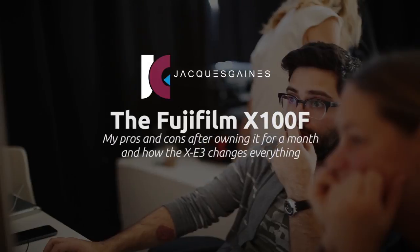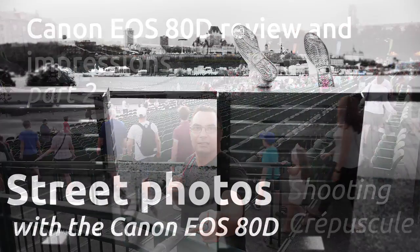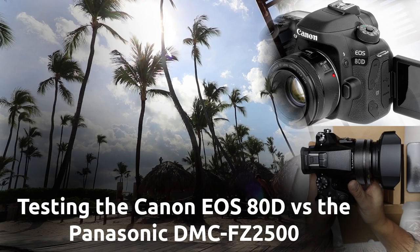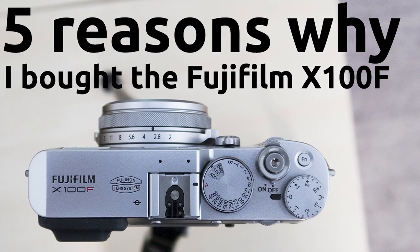Hey YouTubers, this is Jacques Gaines from Jacques Gaines Photography. I decided to do a change of scenery. Today I'm going to talk about the pros and cons of the Fujifilm X100F. Some people asked why I was talking about the Canon EOS 80D and all of a sudden gave up on that camera — I haven't. I love my 80D and I'll never get rid of it. Also, remember to check out my five reasons why I bought the Fujifilm X100F — links are down below.